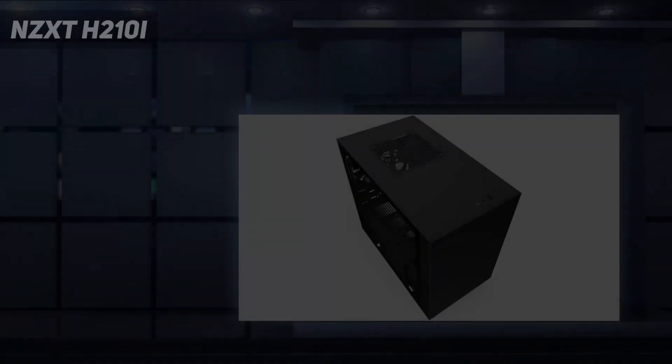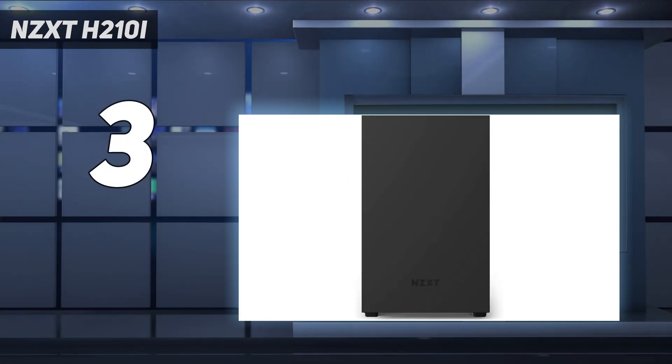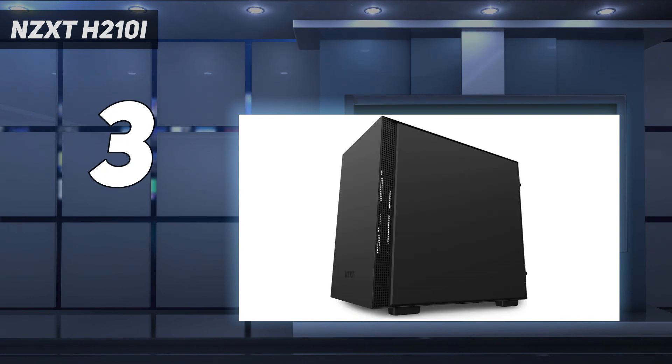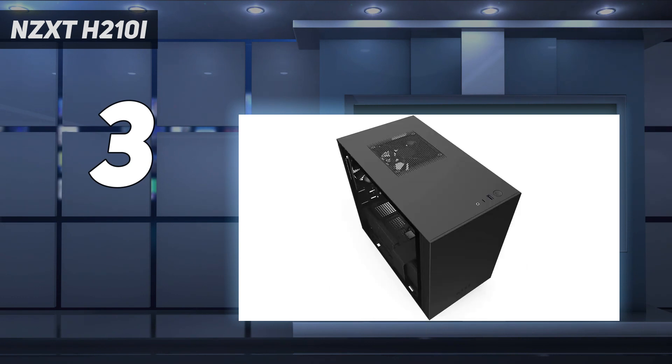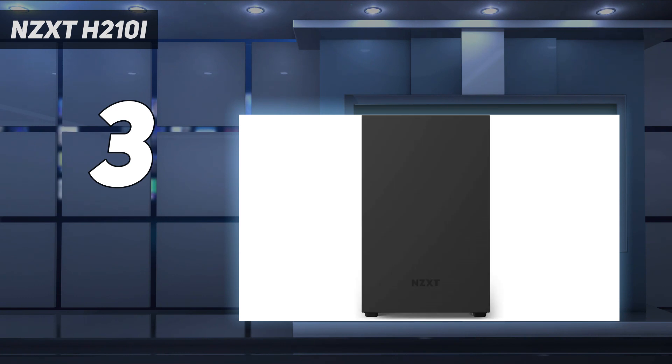At number 3: the NZXT H210i. NZXT delivers a versatile case with top-notch quality in the H210i. It's easy to build in thanks to a roomy design and ample cable management, while a glass side panel and some extra RGB lighting let you show off all your hardware. Its IO panel could use some extra ports, though the USB-A, USB-C, and headset jack should suffice for most.